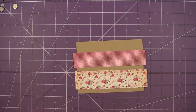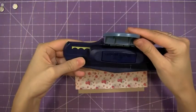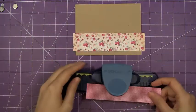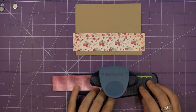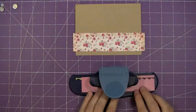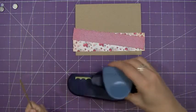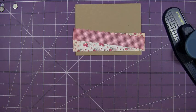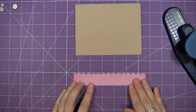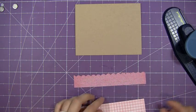Let me grab a punch. Here is the Scallop Sentiment by Fiskars, and I'm going to take this houndstooth pattern and punch that out. Now I want to line up the scallop top with this piece right here, so I'm just going to glue that down there.